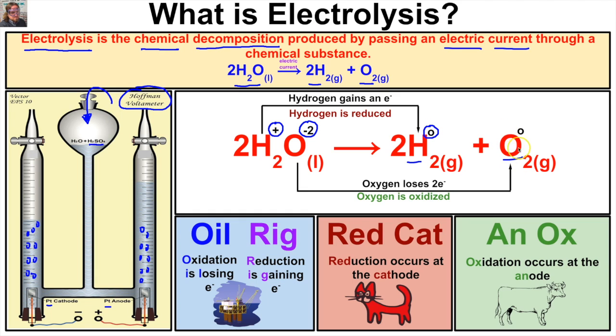Our oxygen gas is also elemental oxygen and therefore has no charge. So what must happen to hydrogen to go from a positively charged ion on the reactant side to a neutrally charged hydrogen molecule on the product side? The hydrogen is going to have to gain an electron. For oxygen, which has a negative two charge on the reactant side, to become neutral on the product side, the oxygen is going to have to lose two electrons.